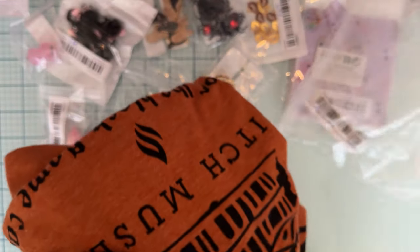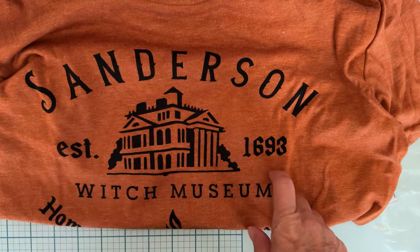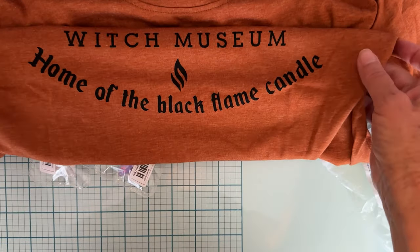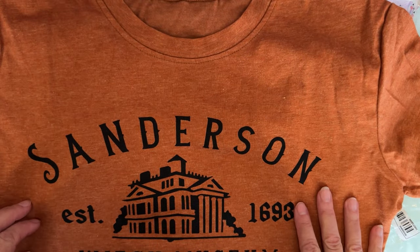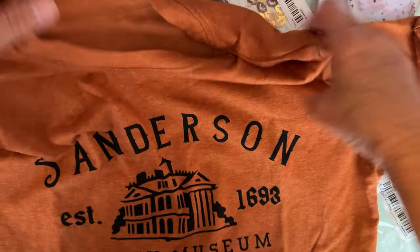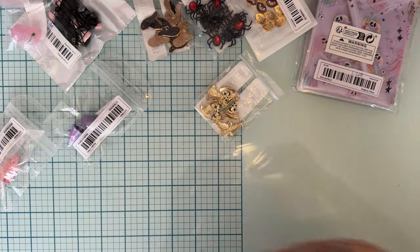I got these for my twin daughters who are turning 30 this year. They love to get dressed up for Halloween and wear stuff to work. I found this cute shirt that says 'Sanderson Museum - Home of the Black Flame Candle.' I thought that was so cute - this was $6.98. I got the smallest they had but it's looking like it might be a little big. If it ends up too big they can always use it as a sleep shirt.